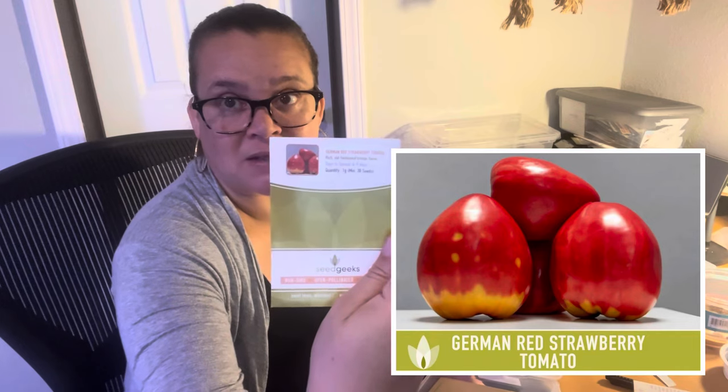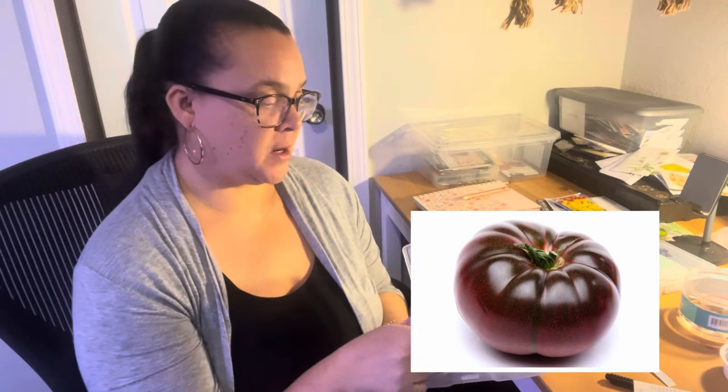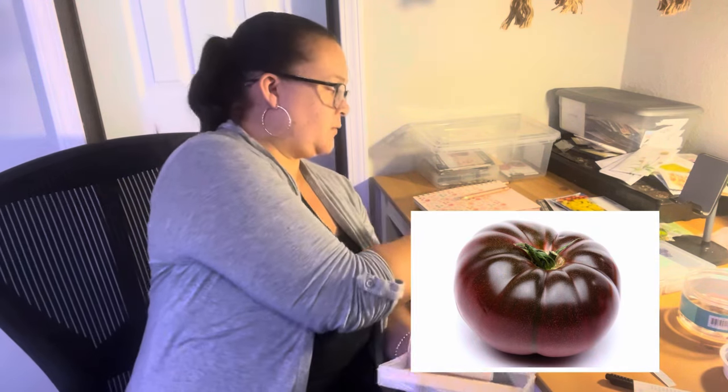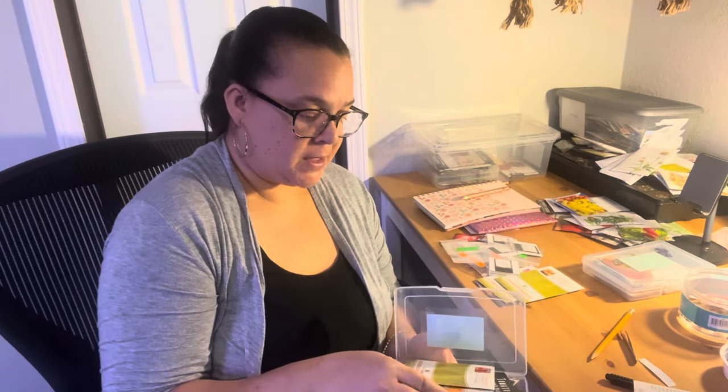And then the German Red Strawberry, just because that looks fun — really cute. Last one in the yes box is this Chef's Choice Black that I got from Gary over at Gary's Grow Your Own Food. It's from Hostel Seeds. So these are the ones for sure that I'm going to grow.